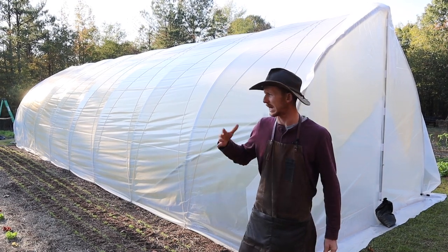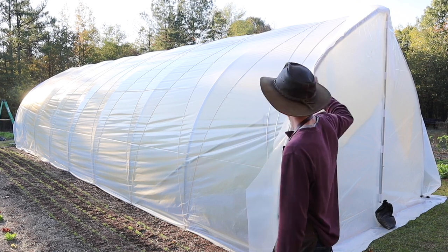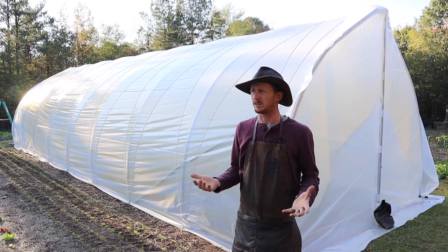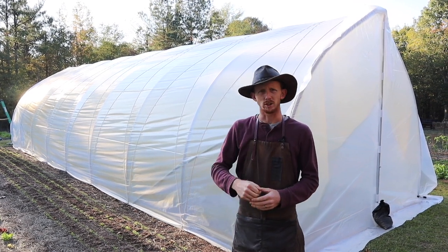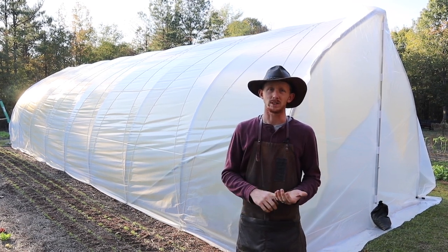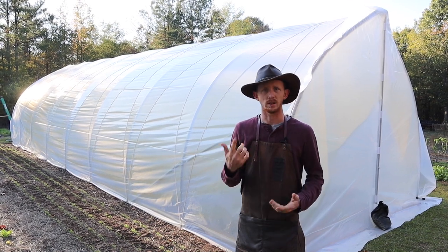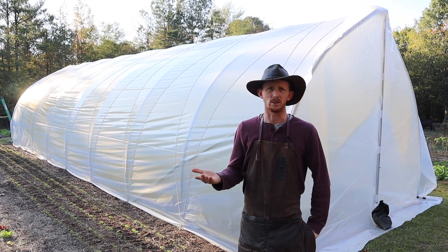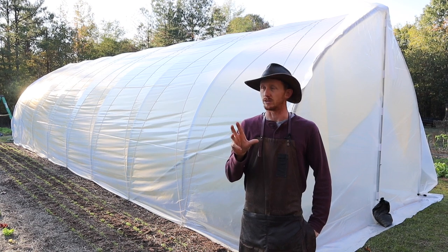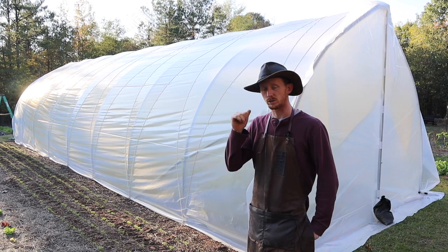The benefit of a caterpillar tunnel is that they're movable. These are premium tunnel kits, so they actually do have a purlin at the top and some more bracing, making them a little more permanent but still pretty easy to move. The scissor-type doors, which I'm going to show you today, are what I decided on. Johnny's Selected Seeds has a really good PDF instruction guide you can download — that's what I'm using — but I didn't find any video online explaining how to install them, so hopefully this will help.